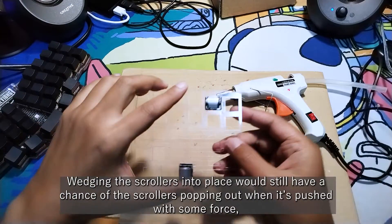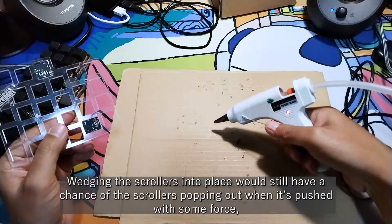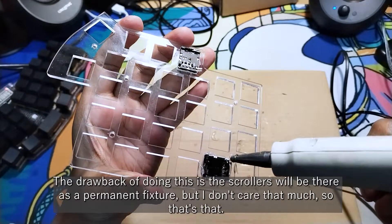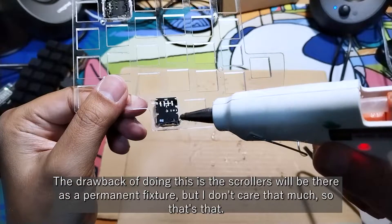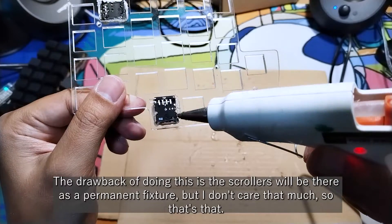Wedging the scrollers into place still had a chance of the scrollers popping out when pushed with some force, so I glued the scrollers to the plate using a glue gun. The drawback is the scrollers will be there as a permanent fixture, but I don't care that much, so that's that.